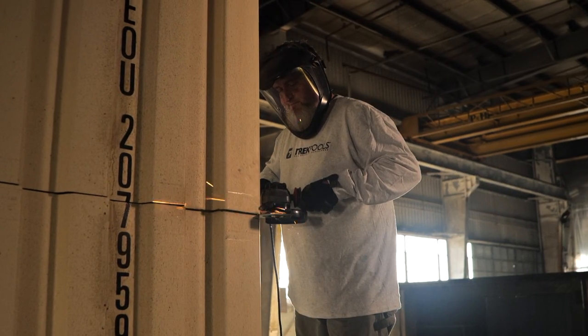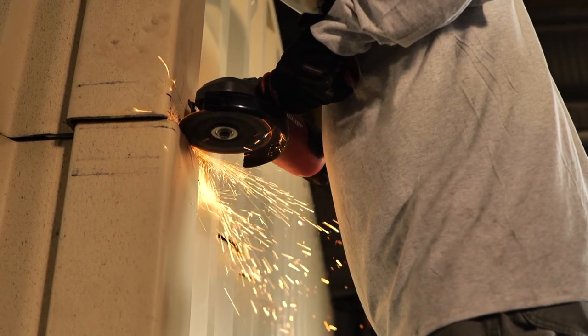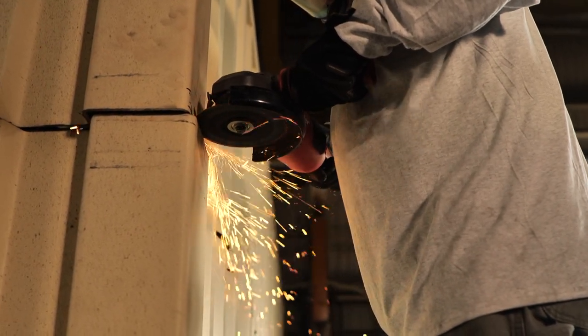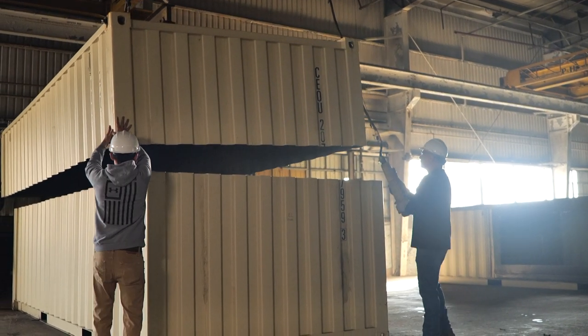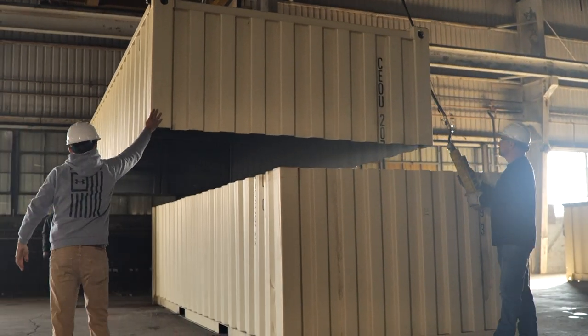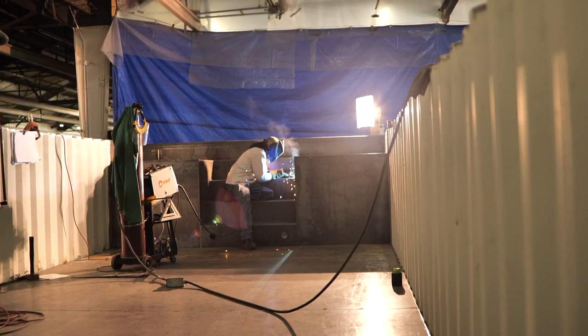They cut the container using a grinder and then remove the top. Now that they've removed the top of the container, they can start adding the details that turn it into a pool.